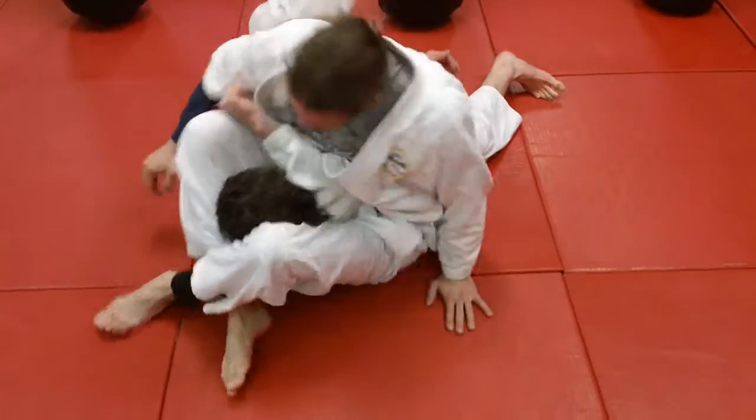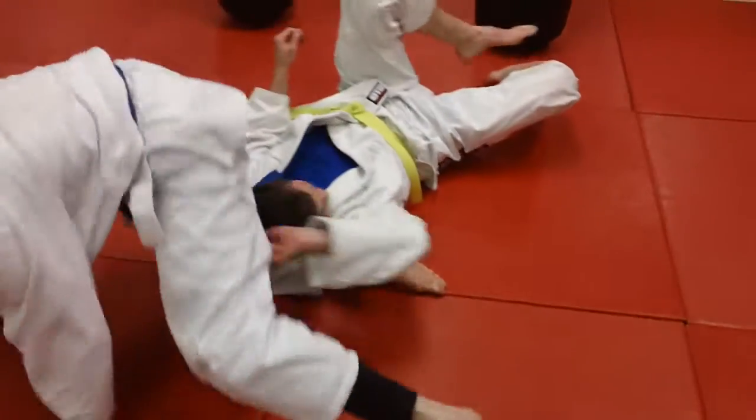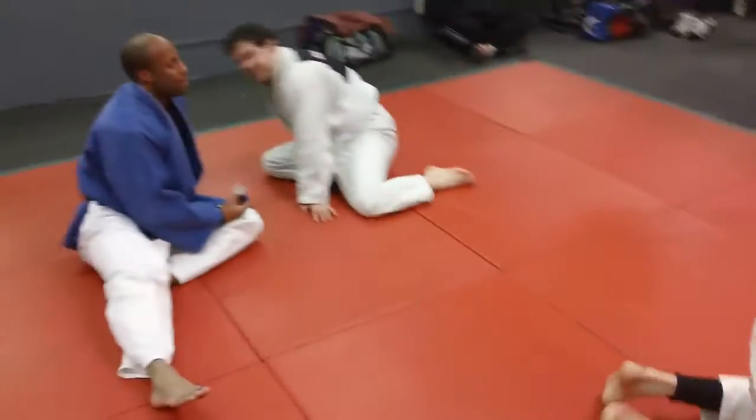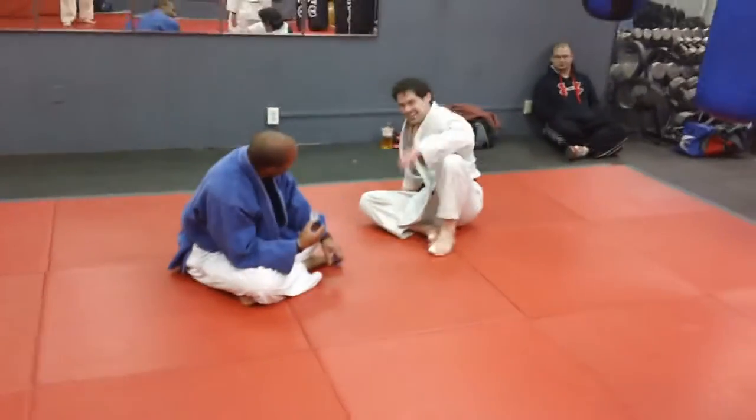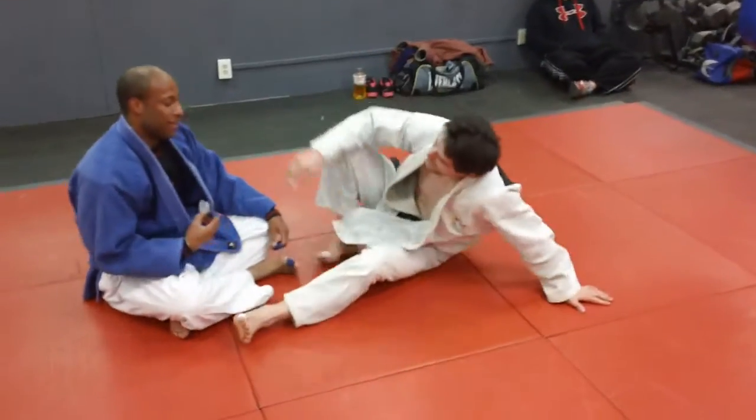He would finish through — go ahead and finish through. See it? Grabs it, and he might have to adjust it again. So you can see it's a nice way to control a guy if he tries to stand up. You don't let him stand up. Your leg is over his neck.